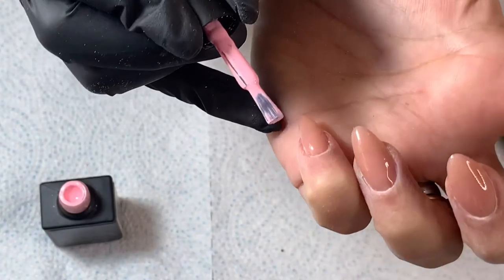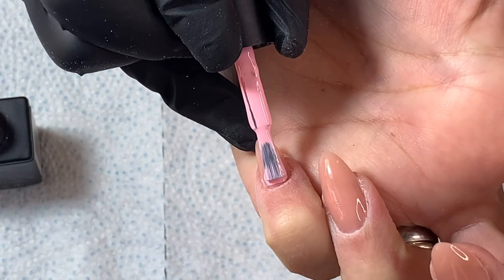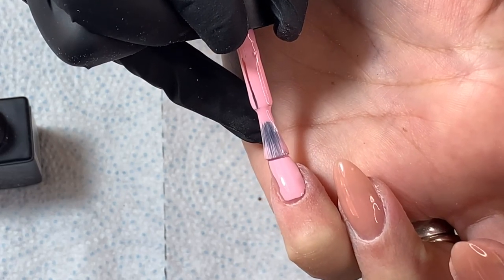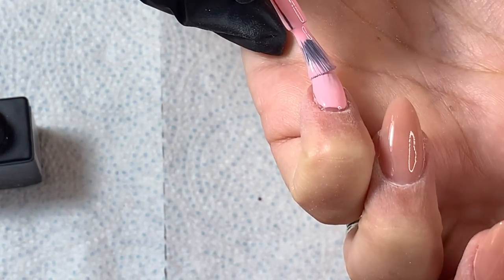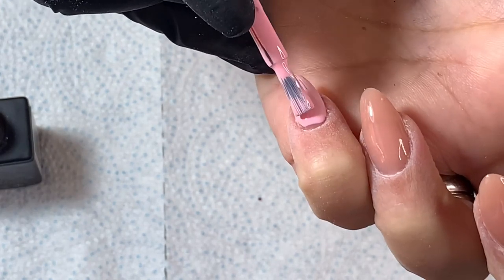Right, so we're going in with the pink — I think it's Portobello first. We're going to do a whole nail of this. It's quite satisfying to watch! Because I've got quite small nail beds, I'll actually go around the cuticle area with my detailer brush.